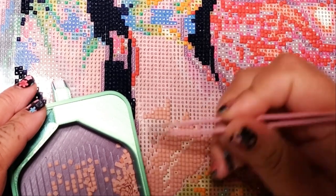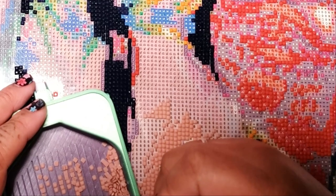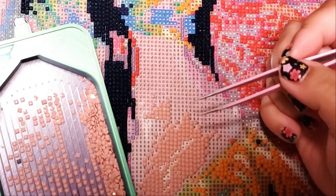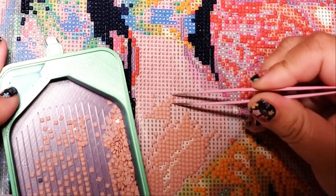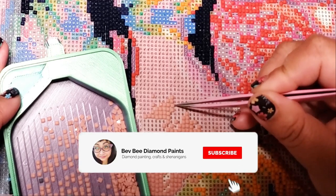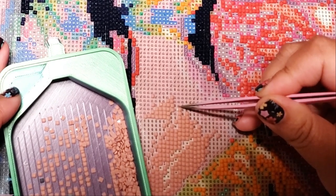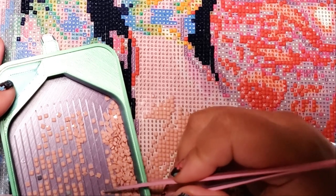Do tweezers work better for rounds? I don't know. Oh my God, I am now a tweezer diamond painter! I put down like 20 drills and I think I'm a master. Let's try to multi-place now. We'll try and pick up two at a time. I'm doing it! This definitely requires a steady hand. Now I've already mastered two at a time.